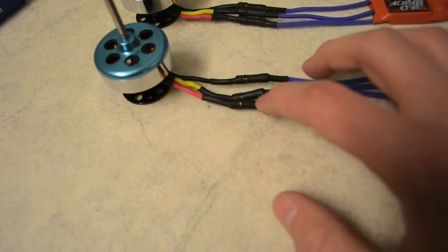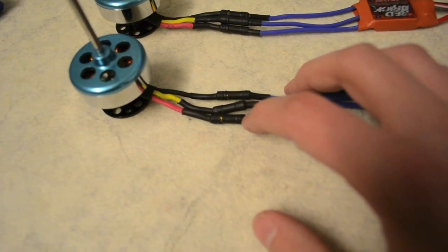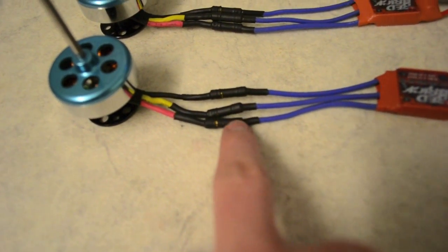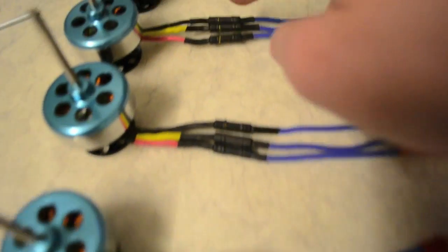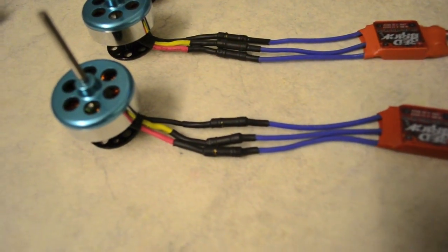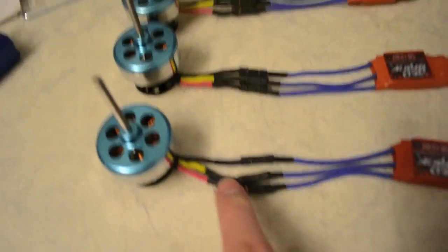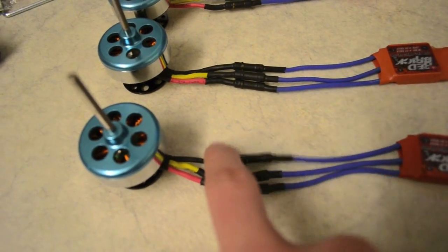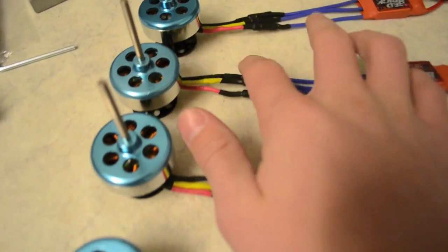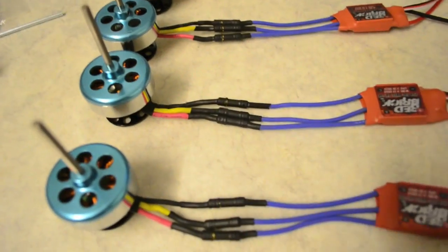I soldered on the 3.5mm bullet connectors. I've got the male bullet connector here and the female on the ESCs, and I've done that to all the ESCs and the motors — 24 in total. And I've put some heat shrink over them so I don't get shocked whenever I touch those, so it will be a sure connection.